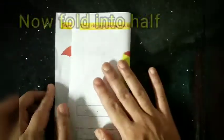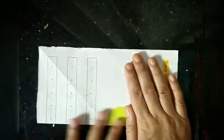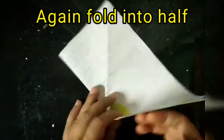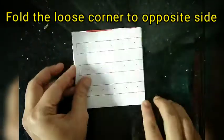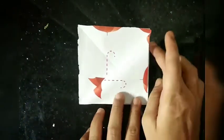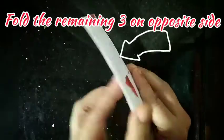Fold the square into half, and now fold it into half again. Next, fold the loose corner to the opposite corner to make a triangular crease, and then fold the remaining loose corners to the opposite corners on the opposite side.